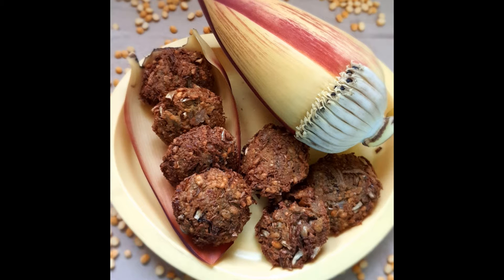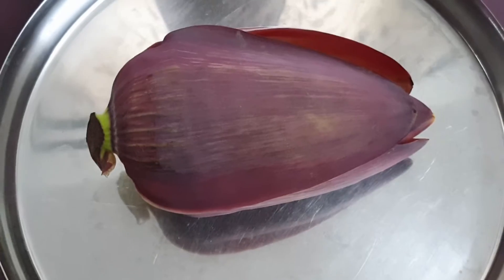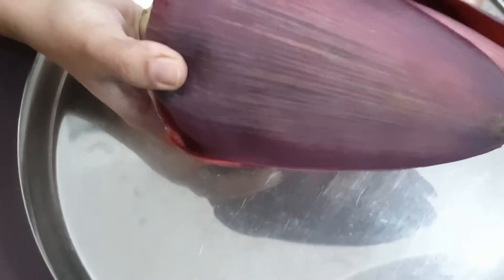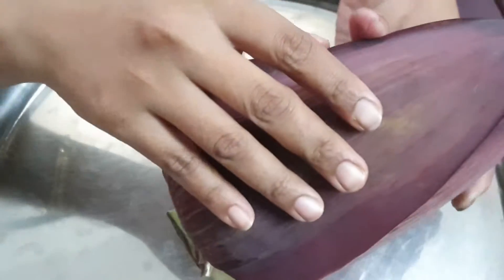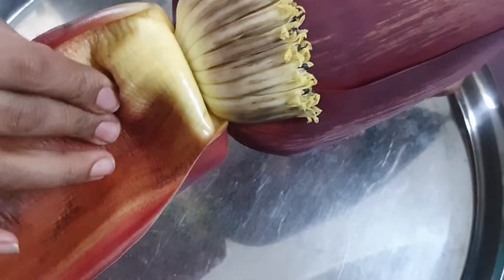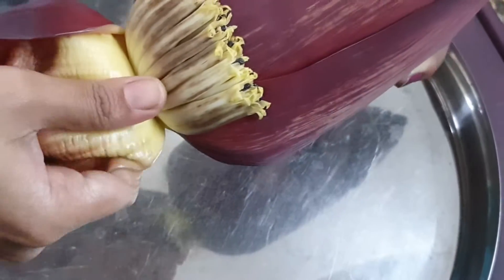Hi all, welcome back to my channel Sweet Salt Spicy. Today we are going to see a recipe made up of banana flower. I'm making banana flower vada. First I'll show you how to remove the florets from the banana flower.